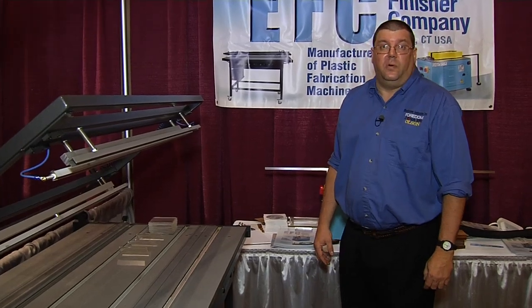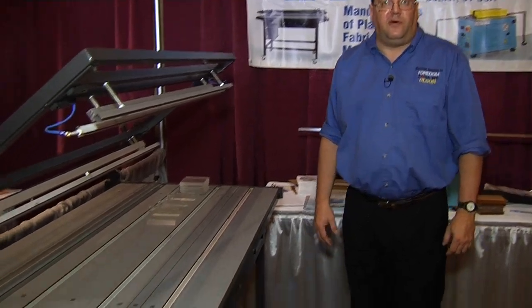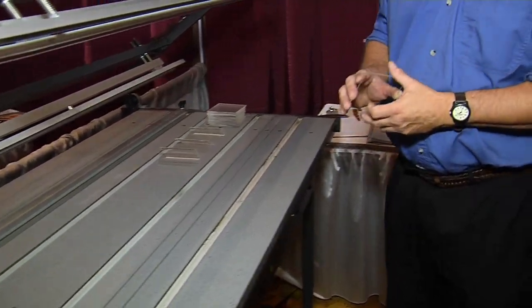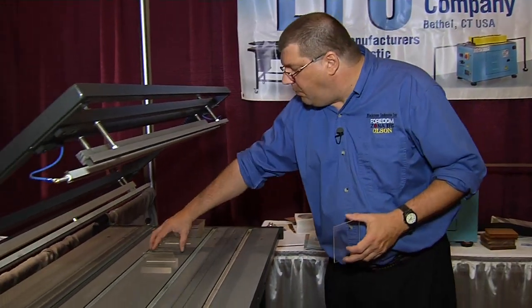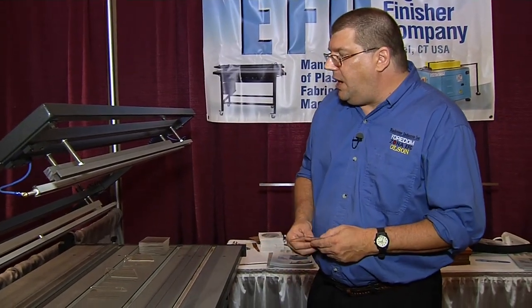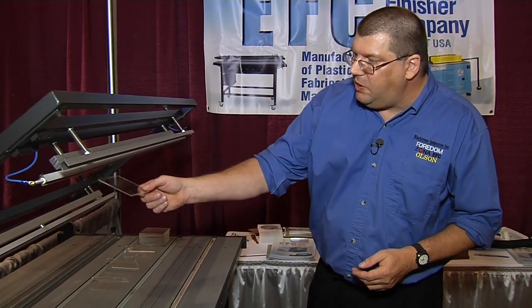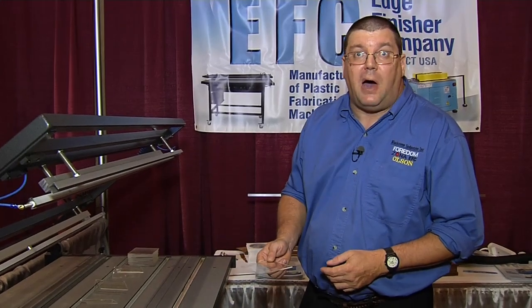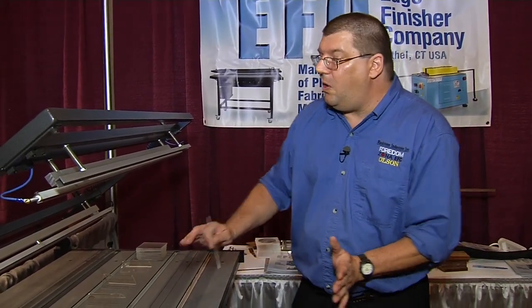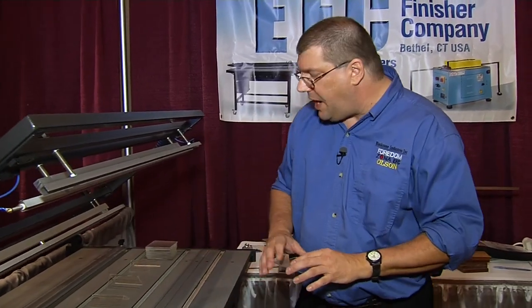Now I'd like to show you the HRK 125 linear heat table. What we're going to do here is heat up the plastic to the point where we can mold it in any shape we want. This unit is really great because it utilizes heating from both top and bottom, all temperatures can be separately controlled, and all the lines can be moved to individual spots.